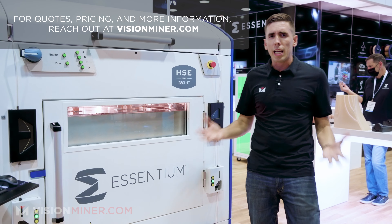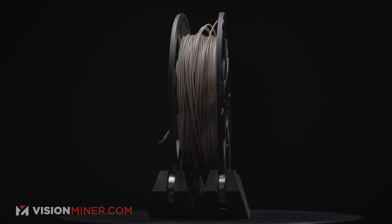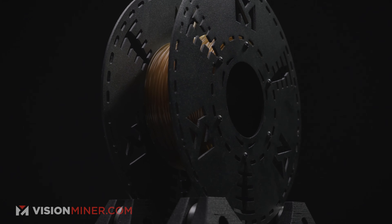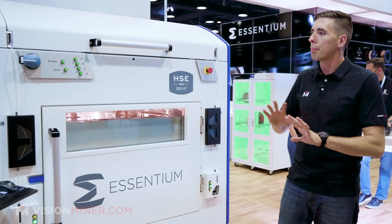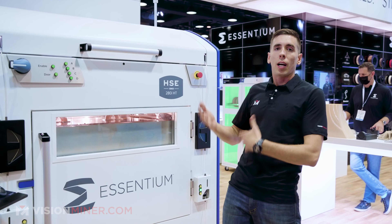This machine is fully capable of running all the materials you can possibly imagine — from PEEK, Ultim, PEKK, ABS, PCTG, whatever you want. It's an open material system, which is another great thing about it. Not proprietary like a lot of the other guys where you're limited and new stuff comes out.